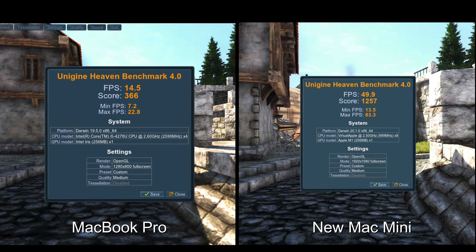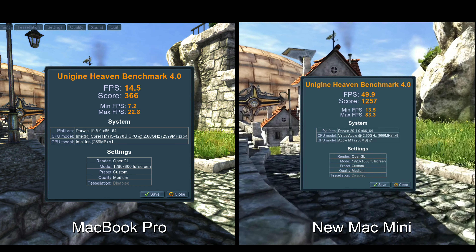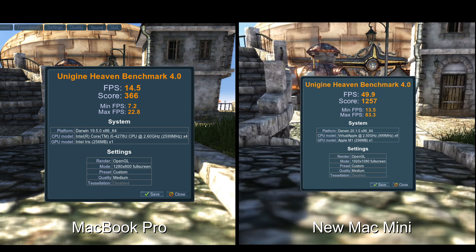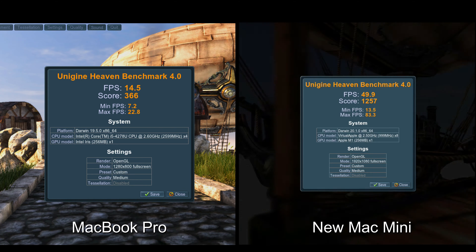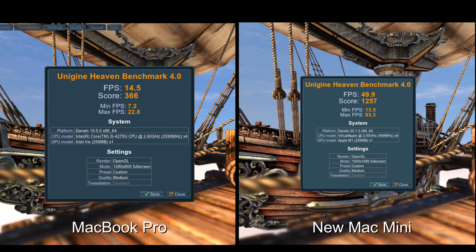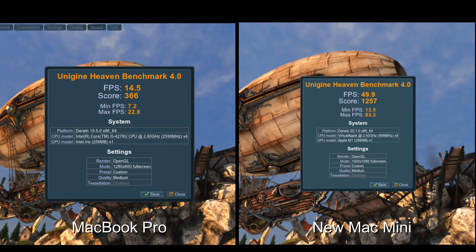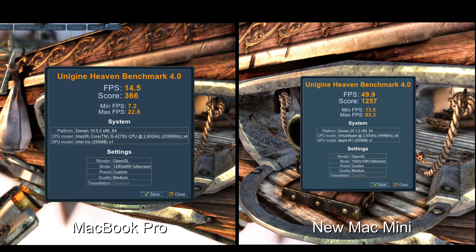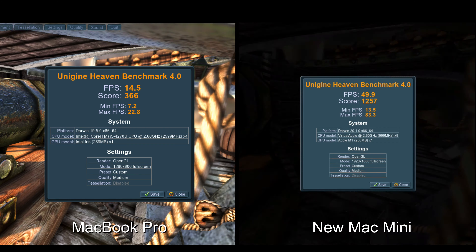The Heaven test is a benchmark that pushes the GPU to its limits — it slams all the GPU aspects of both devices. You can see that my MacBook Pro is just crawling, while the Mac Mini has no dropped frames — smooth as butter. The score: my MacBook Pro gets a total score of 366, and the new Mac Mini is over a thousand — 1,257.